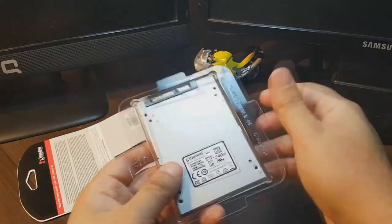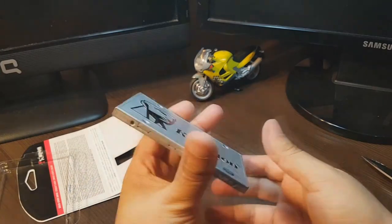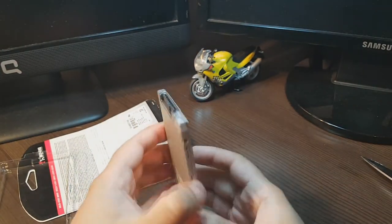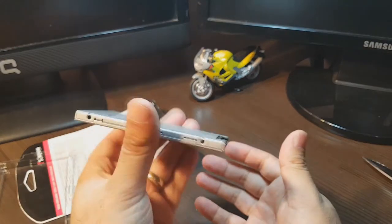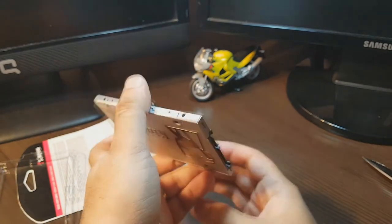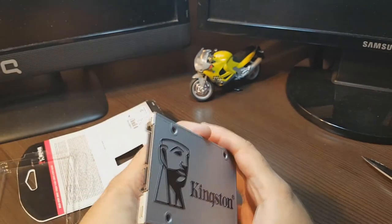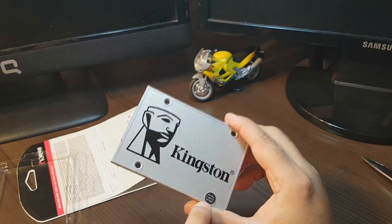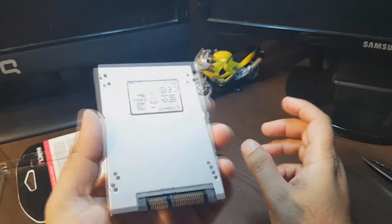Okay, here we go. As you can see, the drive is so much light. I think it's all hollow inside. This is the SATA port. It's so light — I don't know, maybe 20 or 30 grams, I'm not sure. This is Kingston, and this is original. You have a warranty void sticker — if you remove this tag, the warranty is void.